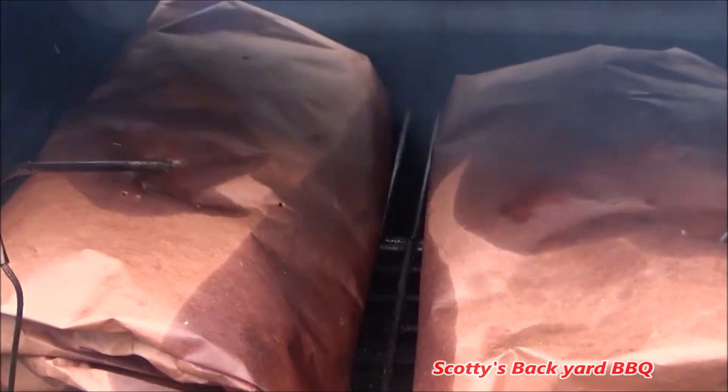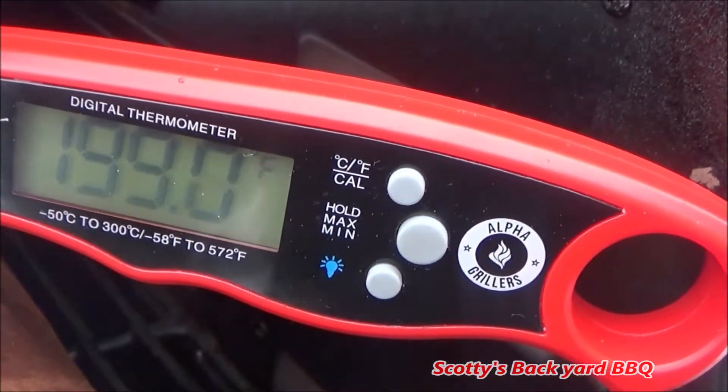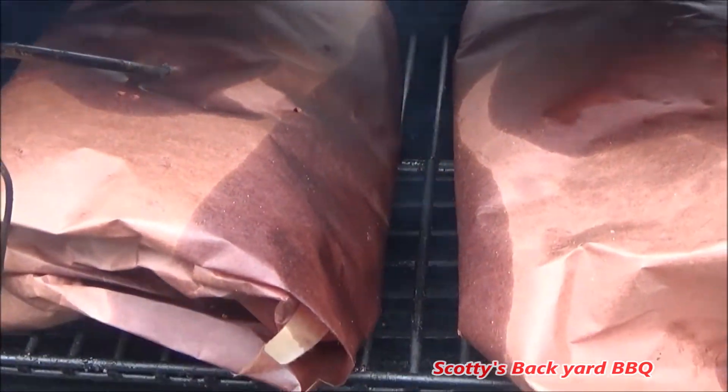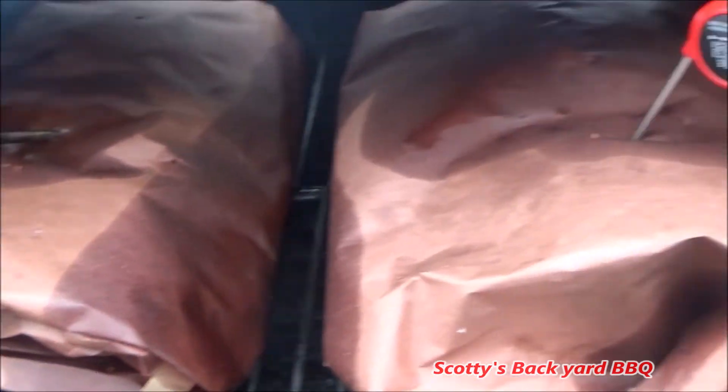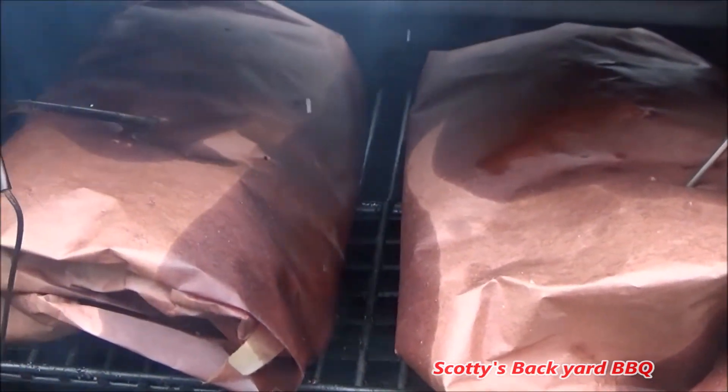All right, folks. They're just about done — probing about 198. I'm going to pull these off, let them rest, and we'll slice them up. Boy, they smell amazing. We'll be right back.